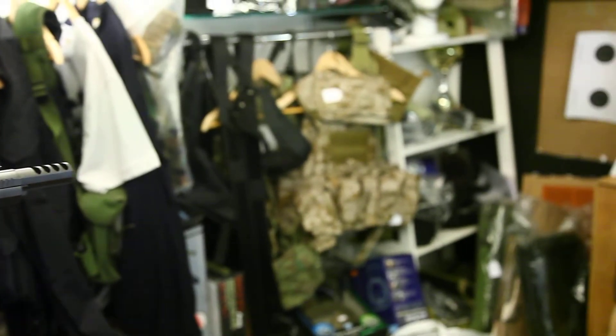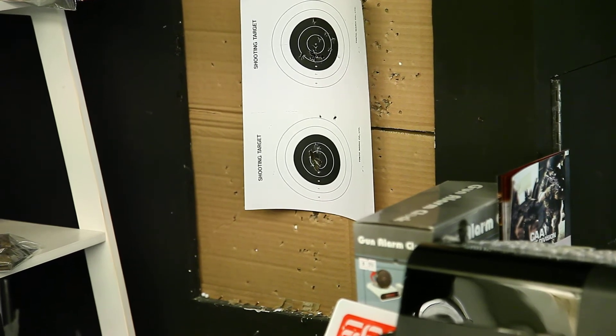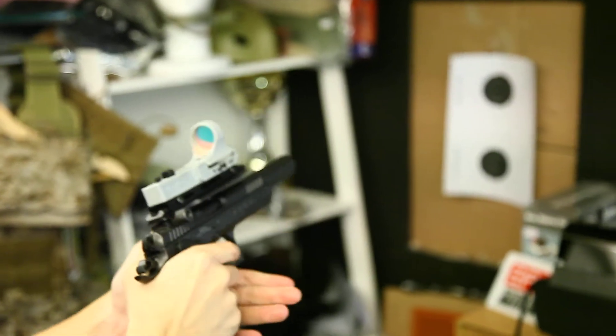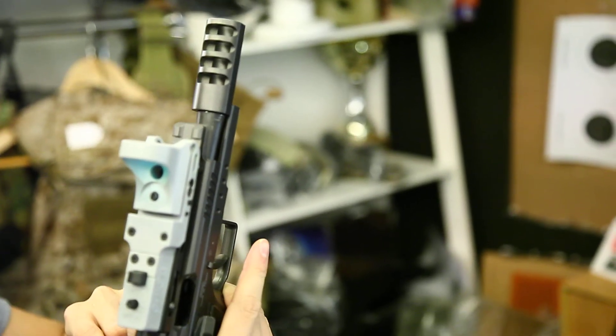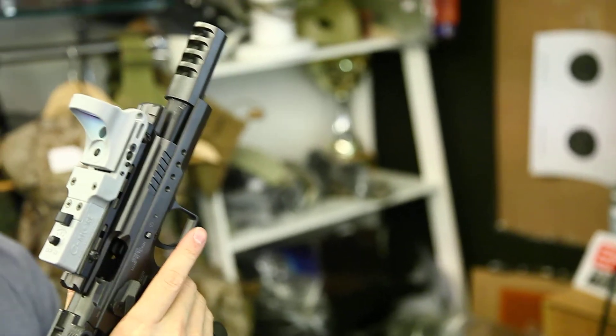So maybe you can try the grouping. This is the last round. The inner barrel is only up to here. The grouping is reasonable at the distance, but it can always improve.